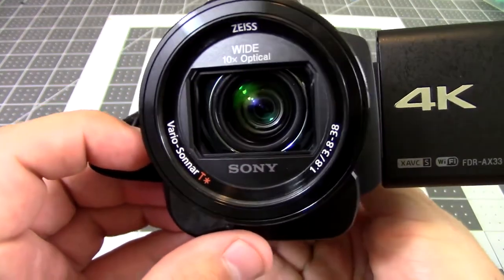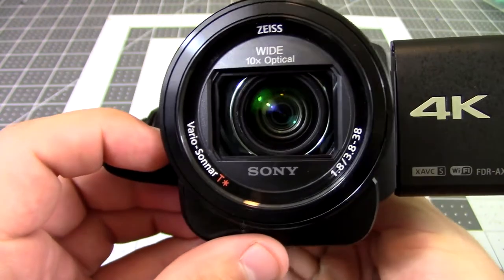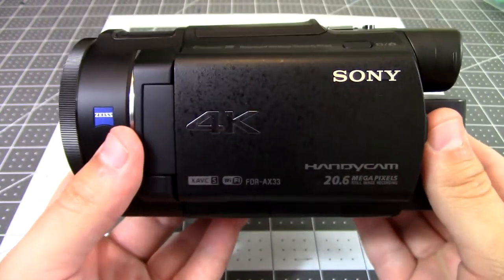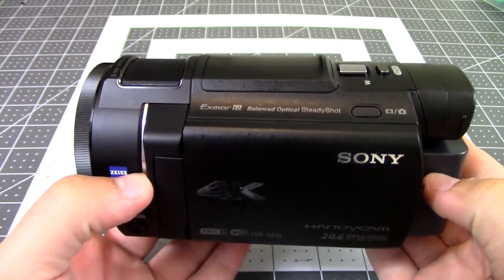The entire lens assembly is mounted on a gimbal, which gives it awesome active stabilization, making it perfect for handheld use. So this has been the overview of the Sony AX33 camera — I will have a more detailed review coming soon, but I just wanted to give a quick showcase because this thing has been awesome.